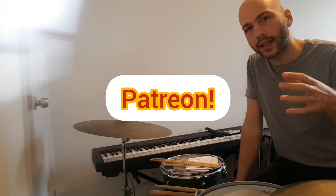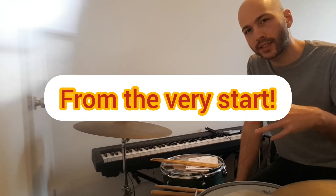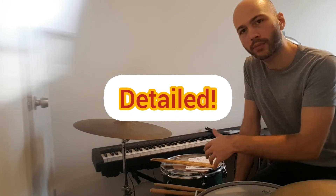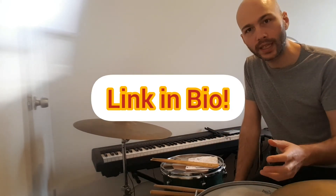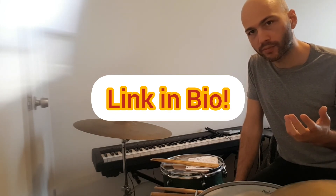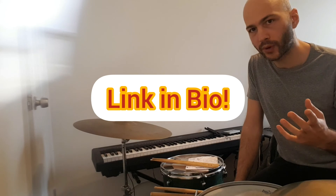I just started my Patreon page and I have a couple of really detailed lessons about how to start playing the right cymbal and how to develop the swing feel on the right cymbal. Please check out my Patreon page, subscribe, and if you have quick questions let me know.